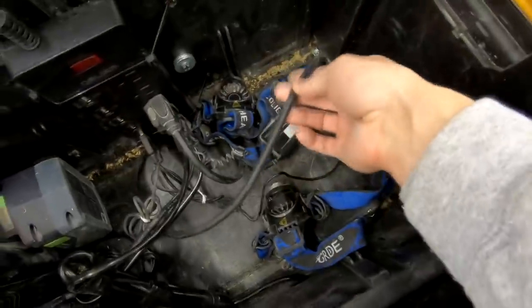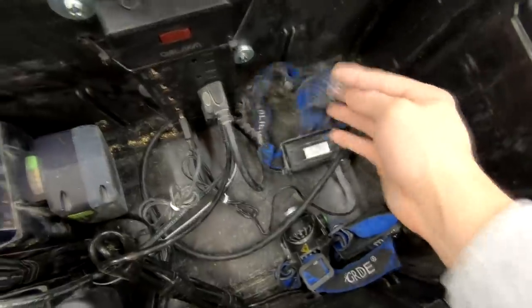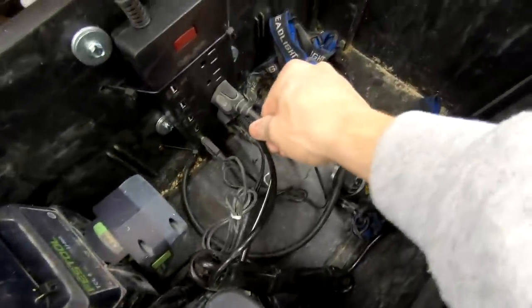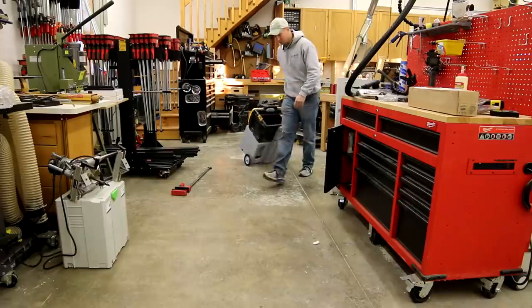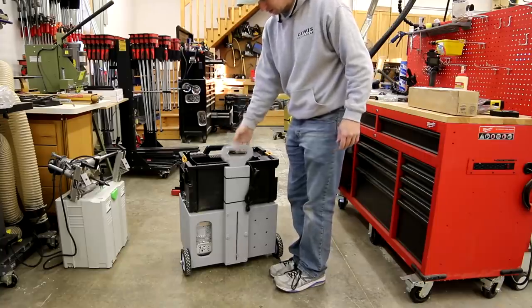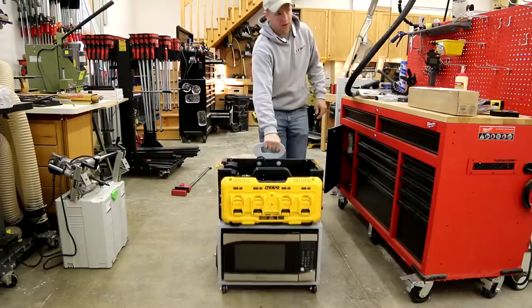My microwave cord comes up through the bottom - I've got a hole right here for it. These are my headlamps; they charge via USB. So everything is plugged in here to my power strip and then this will plug into my outlets. It's working really good. The handle will drop down like that, and you can also spin it around.